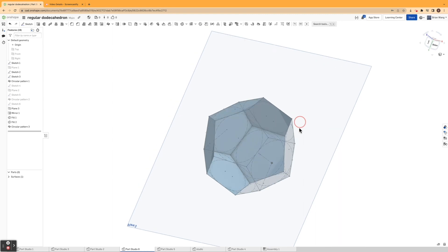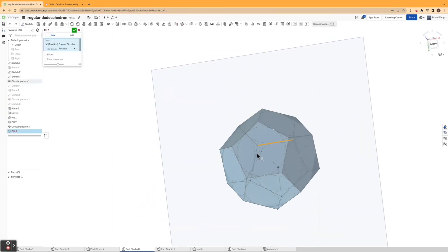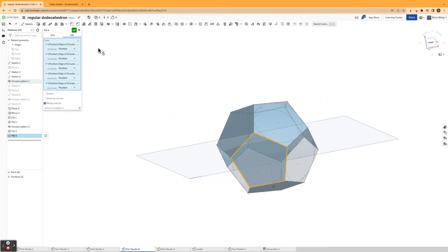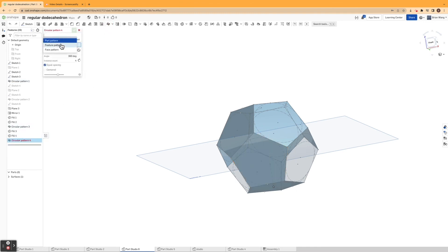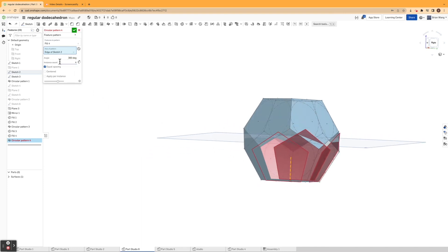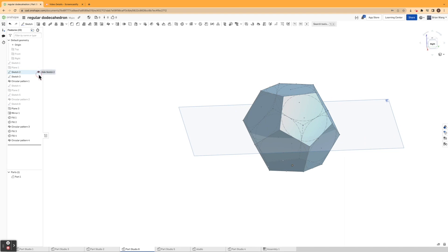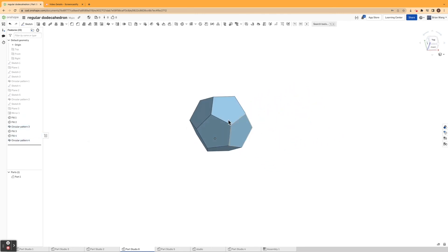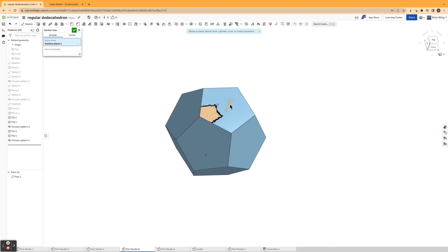I'll do the exact same thing for the bottom — going through and clicking on the edges of the sketch to fill it in as a surface, filling in one pentagon on the original circular pattern, confirming it, and then using a fourth circular pattern to fill in the rest of the shape. Once I set the instance count to five and confirm, I get one whole part. Hiding all sketches and planes, I have my dodecahedron, and a section view confirms this shape is completely solid.